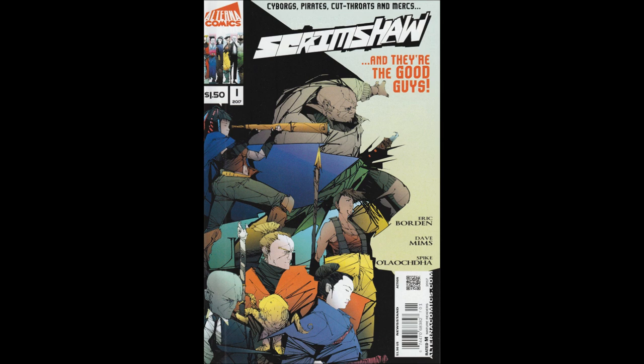Hello, and welcome to another Bad Comic Review. I just finished reading Scrimshaw Issue 1 from Alterna Comics, circa 2017, and I have some thoughts that I'd like to share.